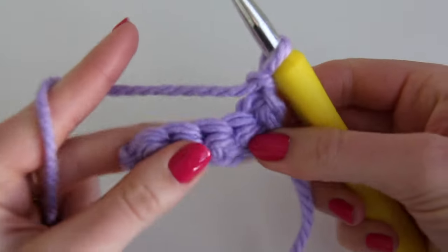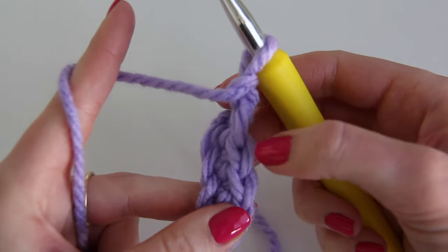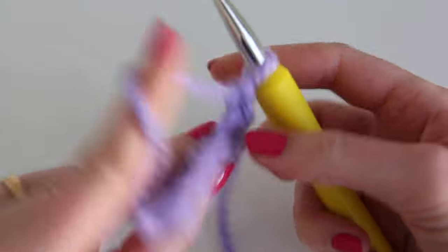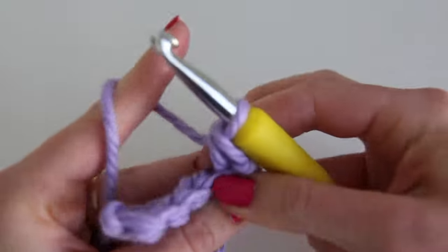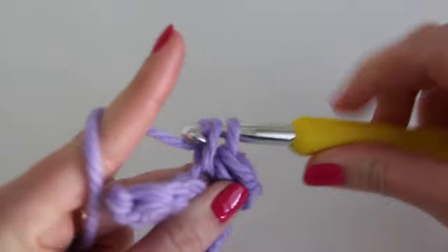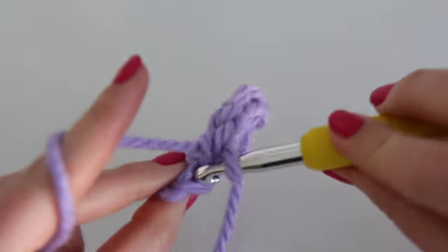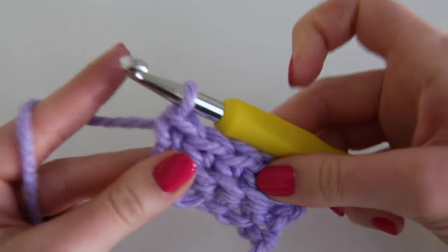Then we're going to chain one and flip our work. To make the ribbing, we're going to insert into only the back loops. You can see the V for the single crochet — there's the back loop and the front loop. Normally we insert under both, but this time we're only going to insert under the back loop. Twist your work a little, insert, yarn over, come out, yarn over, and pull through two. Leaving out that front loop creates the ribbing effect — it makes a nice line which is what we want for the ribbing of our sleeve.